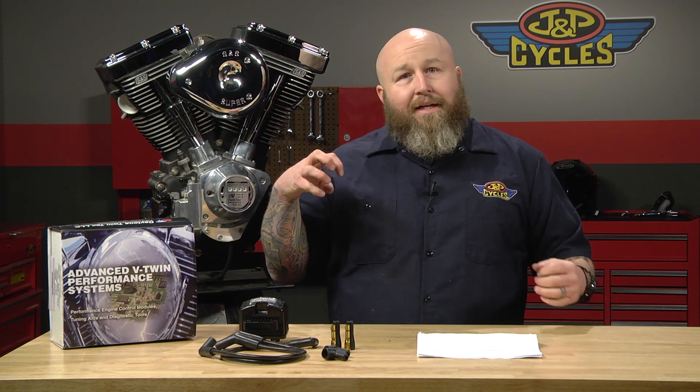It fits a variety of motorcycles and it is extremely adjustable, so if you're just looking for a stock replacement, something to get you down the road, this will definitely do that. But what this is aimed at is the ultimate in adjustability and the ultimate in performance.